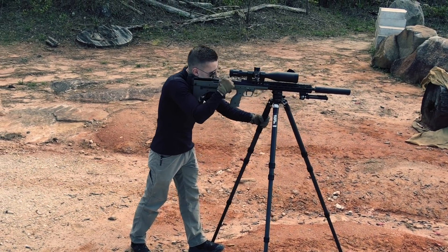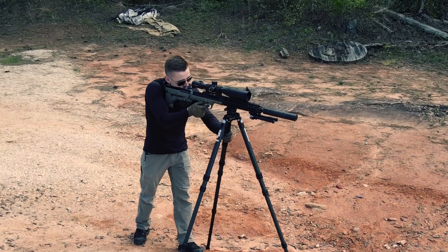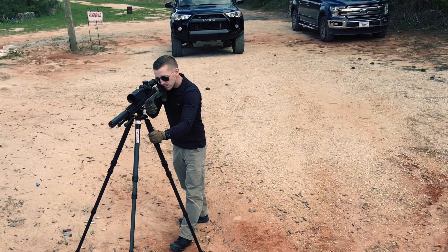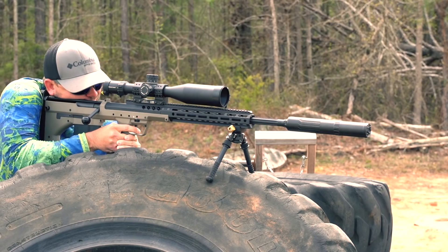We'll get into the basic stats of the scope in a minute, but first let's talk about what we did with the scope, because I always feel how it performs is the most important aspect. We've been shooting the Primary Arms PLX 6-30 for a while, and it has never failed to perform.